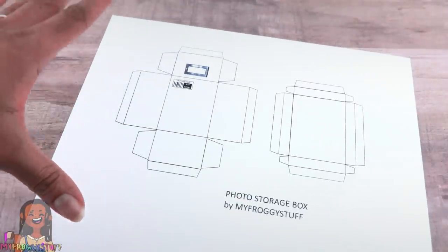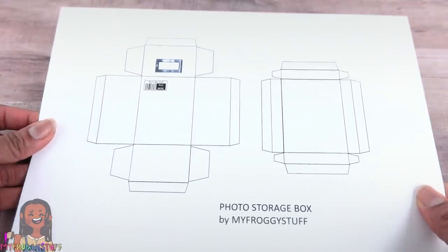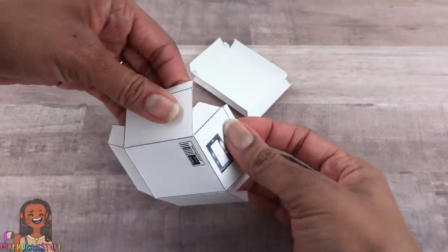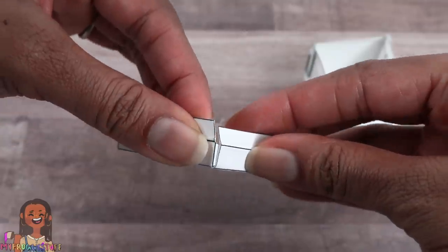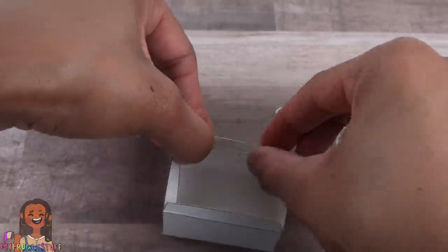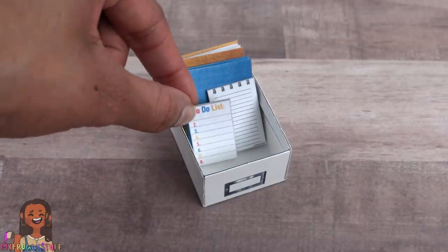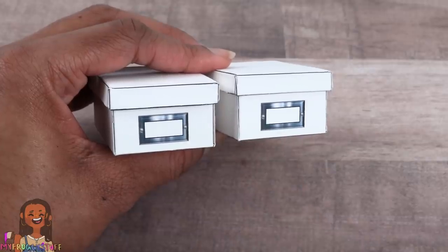One of my new year's resolutions is to be more organized, so I thought it would be fun to make some storage boxes in miniature. I printed this on card stock — I'm using white, but you can use whatever color you choose. Cut it out, fold on the lines, take the tabs and glue them to the side — I'm using paper clips to hold them in place while they dry. Repeat for the lid. Once the side tabs are dry, fold over and glue down the top tabs. Once dried, the lid can be placed on top for a miniature storage box to keep things nice and tidy. We can make more than one and label the front.